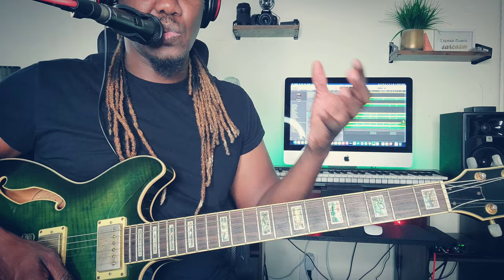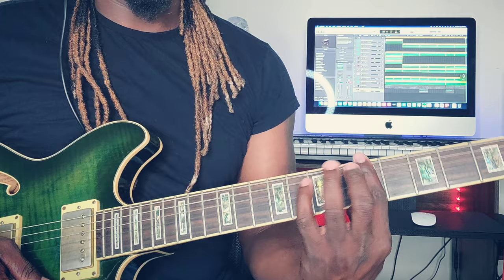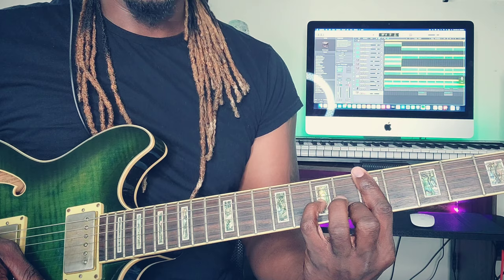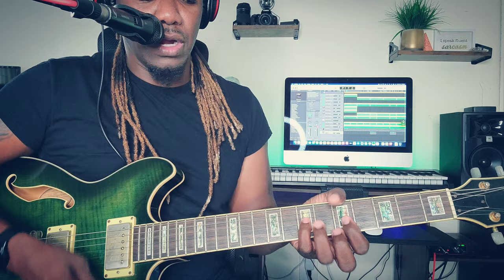Those are the first two chords. There is also a bridge. That bridge uses D minor to C major. To form this D minor, bar the whole fifth fret, middle finger on the second string sixth fret, pinky finger on the third string seventh fret, ring finger on the fourth string seventh fret. Remember — do not strum from the top; concentrate mostly on the thinner strings. So far: 'Money in my pocket but I just can't get no love.'